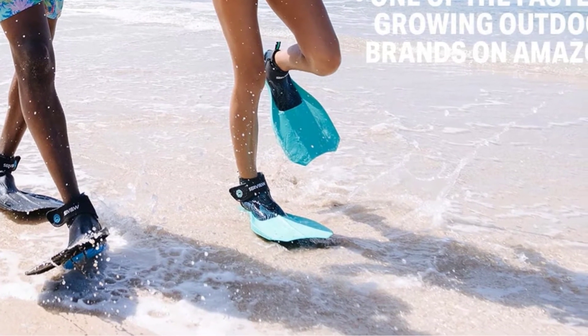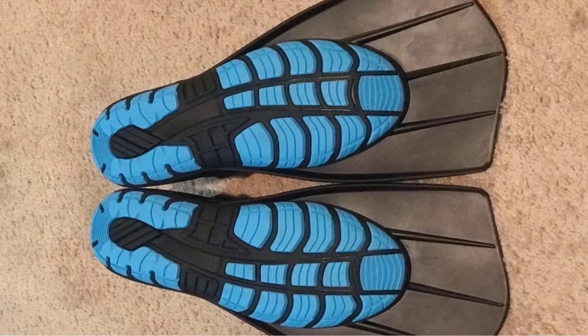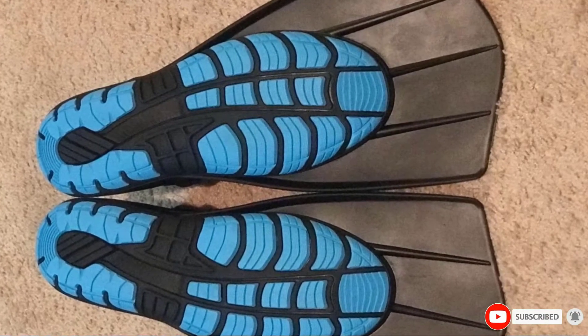With free flow technology, you can expect to find your fins when they are slipped off. These fins are travel ready because they are super convenient to carry. The Wildhorn Topside Hydro Bodyboard Fins are ready to join you in every water adventure.